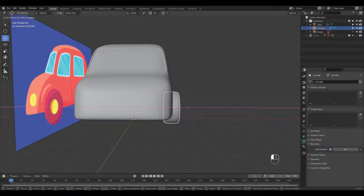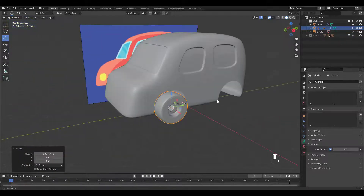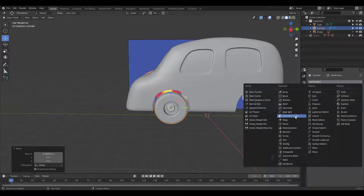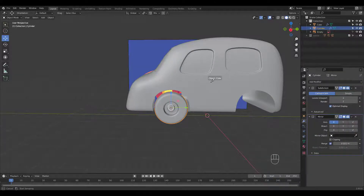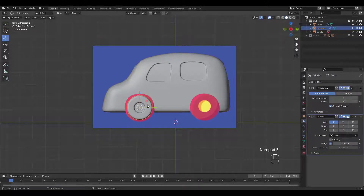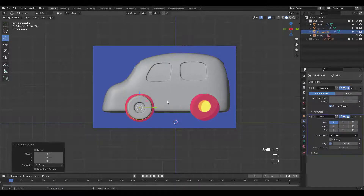Move the tire on the X axis to the right and add a mirror modifier. Select the car as the mirror object. Duplicate the front wheel and place it in the back.